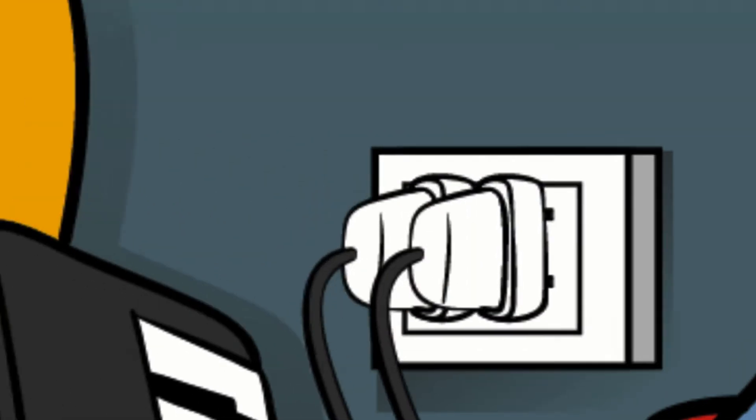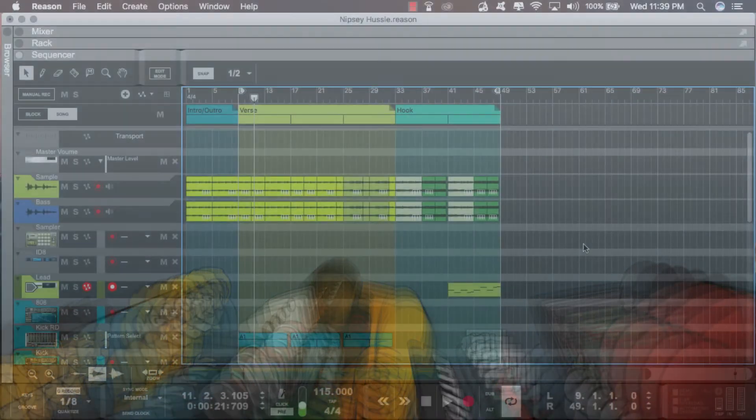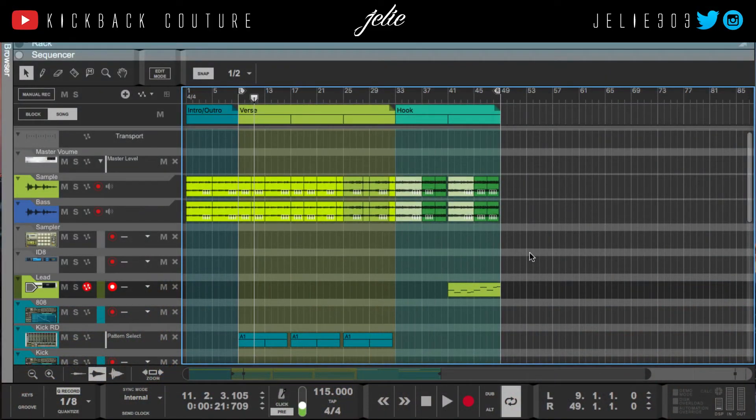What up, this is July from Kickback Couture. Today I'm bringing you a video on how to make a Nipsey Hussle type beat. Nipsey Hussle is super versatile as you've heard on his album, so I'm just gonna get straight into it.